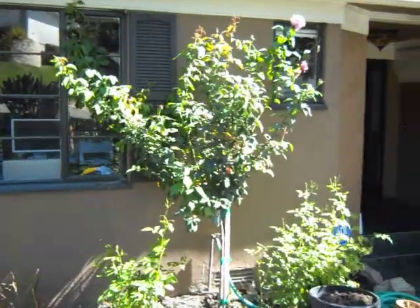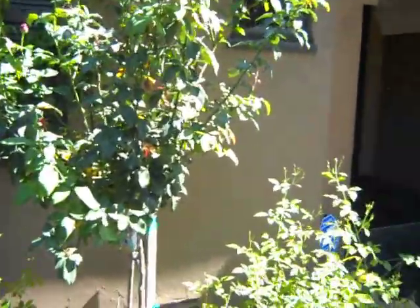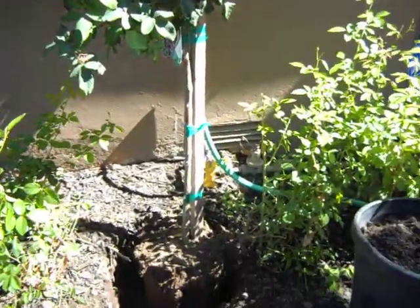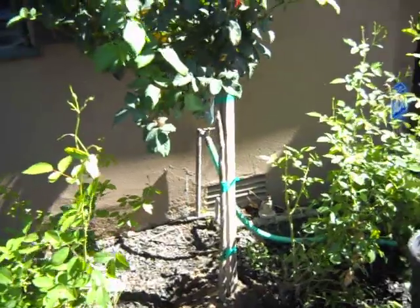Right now we're putting in the two 15-gallon Memorial Day tree roses in the front. It's an important note here — I'll make a quick separate video about it.